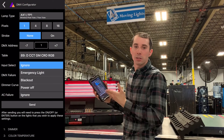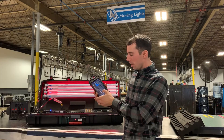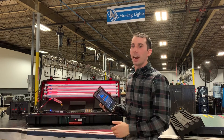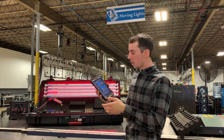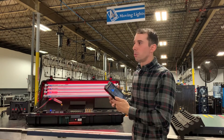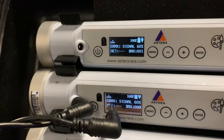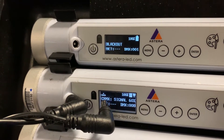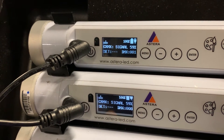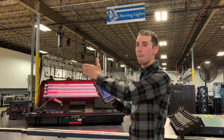And then the AC failure. Most of the time you want this on ignore because if you have this tube on set and you pull the power, you don't want it to go to blackout. However, if you're at the end of the night and all of your Titans are installed and powered and you want to save battery power, a great way to do that is by setting AC failure to blackout. Once you shut off the breaker at the end of the night and all those Titans lose power, they will all go into blackout mode — the least amount of power used to stay alive — and you'll come back the next day having only lost a couple percent. So the DMX configurator is a great way to address multiple kits of light.